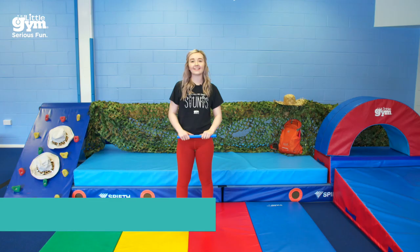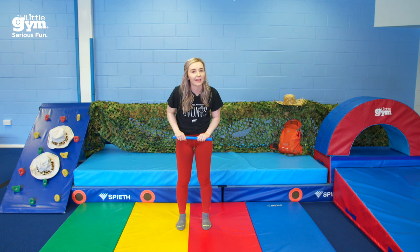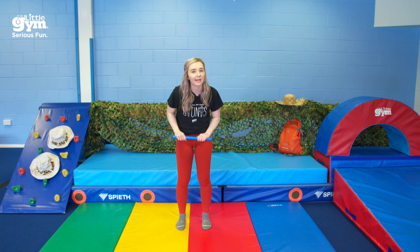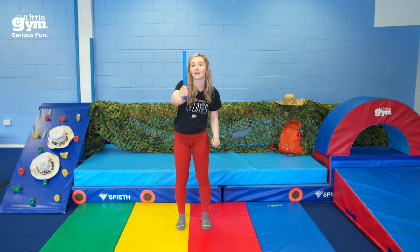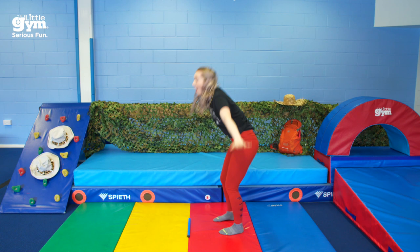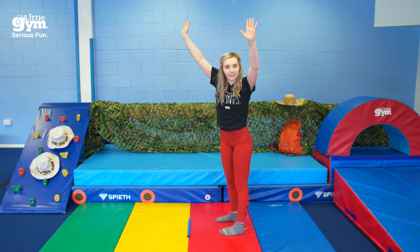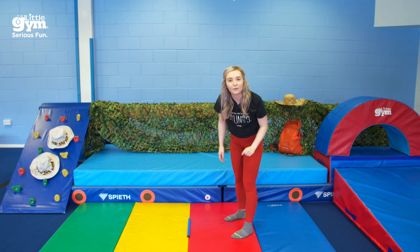Hello everybody, my name is Teacher Pippa and you will never guess what I found in the big stick forest — I found a little donkey! I thought it'd be really nice if we played with him today. Do you remember what noise a donkey makes? That's right everybody, it's a big 'ee-ah'! I can hear you from here, you guys are doing it so loud. I've still got my walking stick and I'm going to see if I can do a big donkey kick.